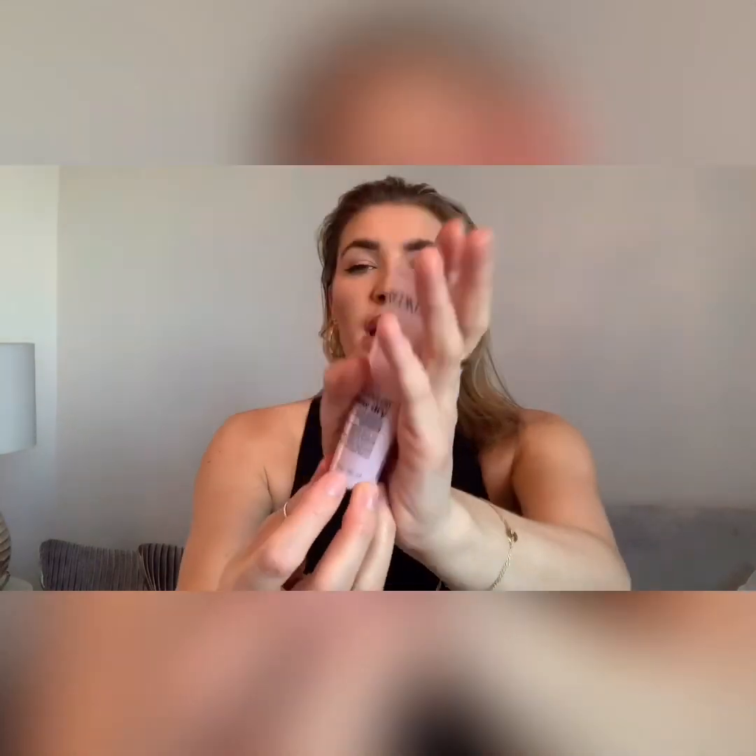Then I'm using my Pureology Best Blonde because I've got blonde hair and it has purple agents in it, which will make my hair a little silvery to freshen up the blonde after having extensions out. I'm also using the Redken Diamond Oil mini conditioner, leaving it on for a good few minutes as a mini treatment to make my hair feel super soft and silky. This is the perfect time to give your hair a break from extensions and extra TLC with deep conditioning treatments and masks.